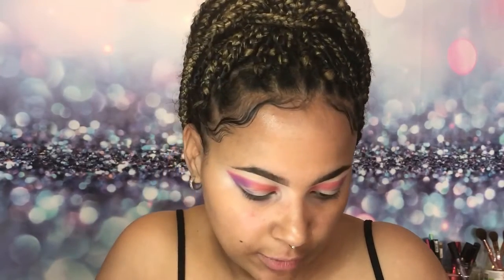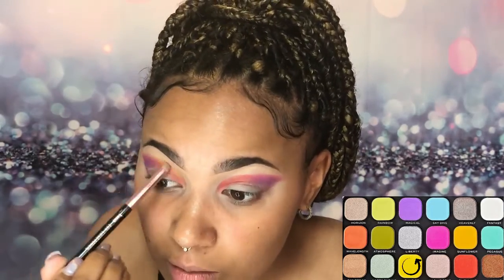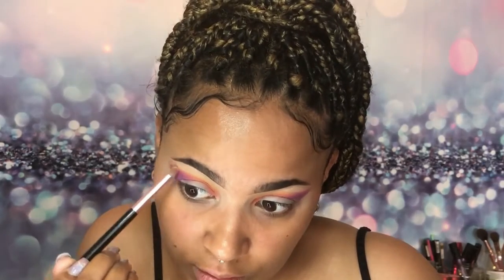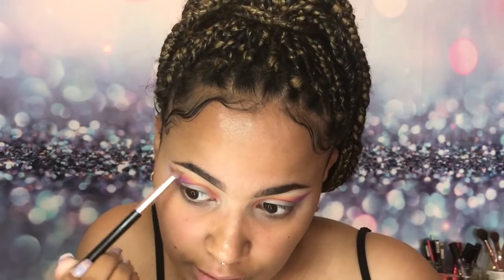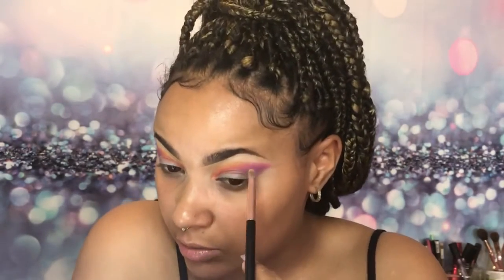I'm gonna clean up my brush and blend the corally shade with Sunrise from the Rainbow palette. I really like how this is looking so far — I want to blend a little bit of the yellow on top of the pink because I feel like that's just gonna make it a little more matching. This gives me summer vibes, it looks so freaking cute.